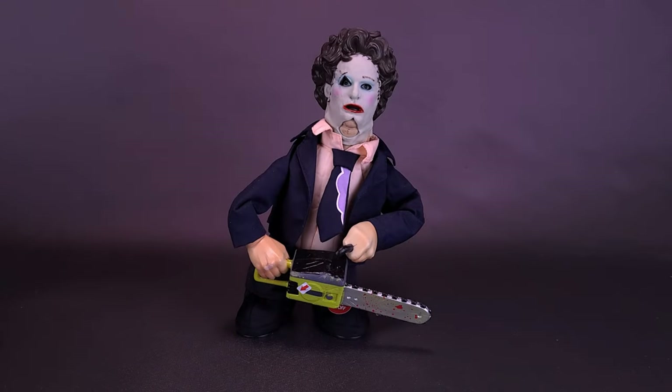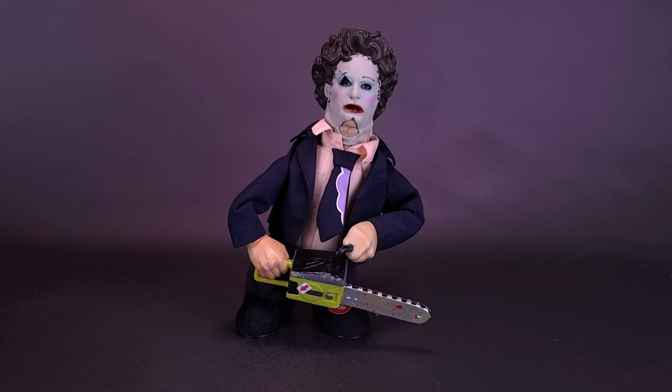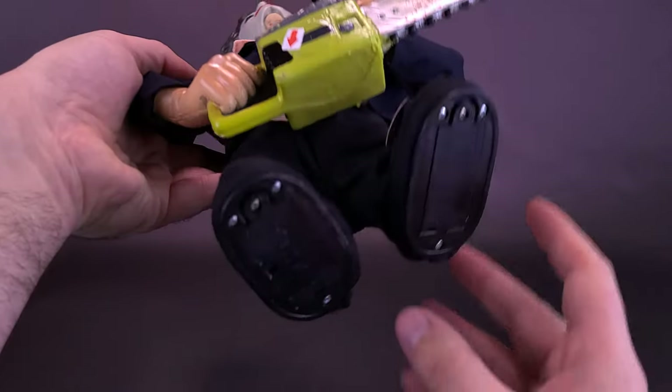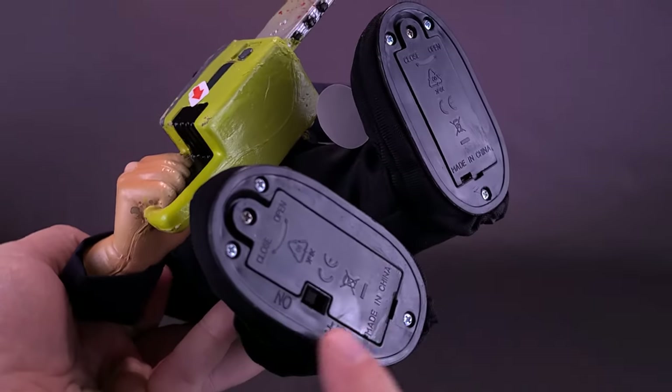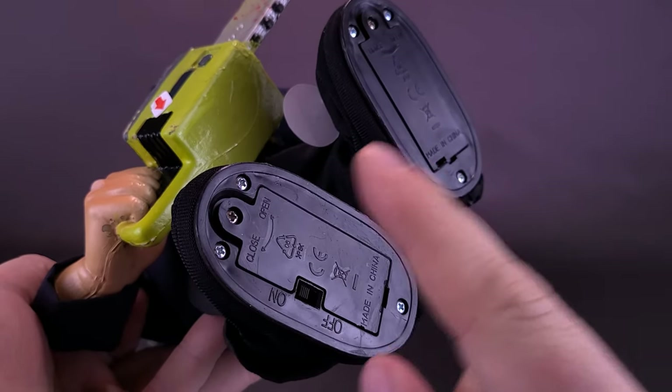To get Leatherface to actually move, two things are required. First, you have to take the figure out of his packaging, then remove that plastic restraining piece to prevent the battery power from working. Hopefully you're lucky enough to get one that hasn't already had that plastic piece removed and kids haven't been frequently touching the button on the front. You may then have to change the batteries inside — three AAA batteries, so they're fairly inexpensive. The batteries are located on the back or on the bottom of the figure's feet, along with an on and off switch, and you'll have to install them in two separate places.